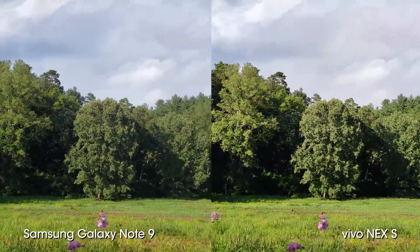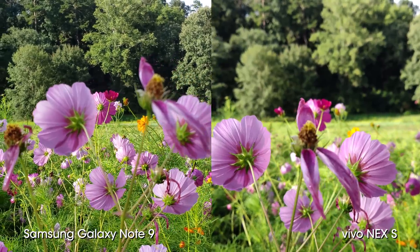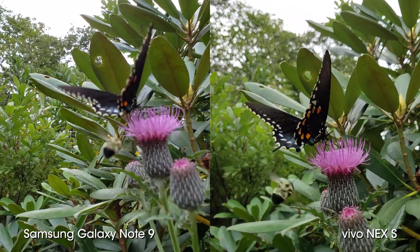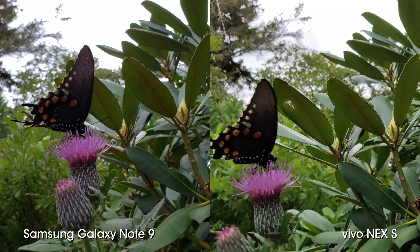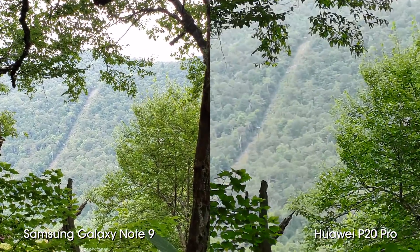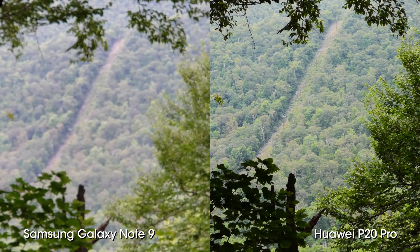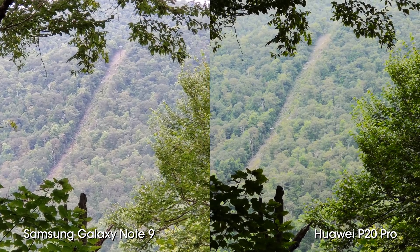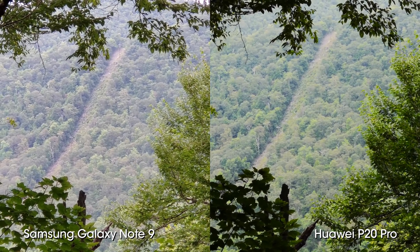Running a few tests focusing on smaller objects shows that the Vivo Nex S is able to focus on these types of objects more accurately most of the time, while the Note 9 struggles a bit to focus on what was intended. Using that 2x optical lens to zoom into objects seems far more effective in video mode than in photos. There were a few focusing issues, and like photos, colors seem slightly off when compared to the P20 Pro, but it's got some really nice dynamic range and image stabilization.